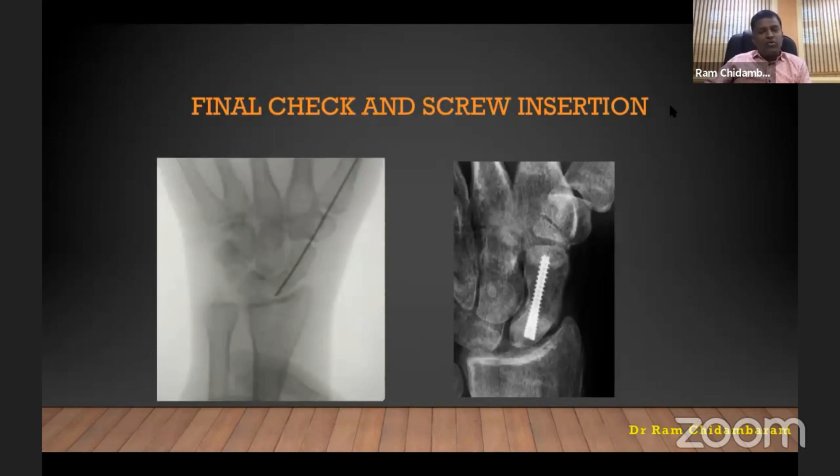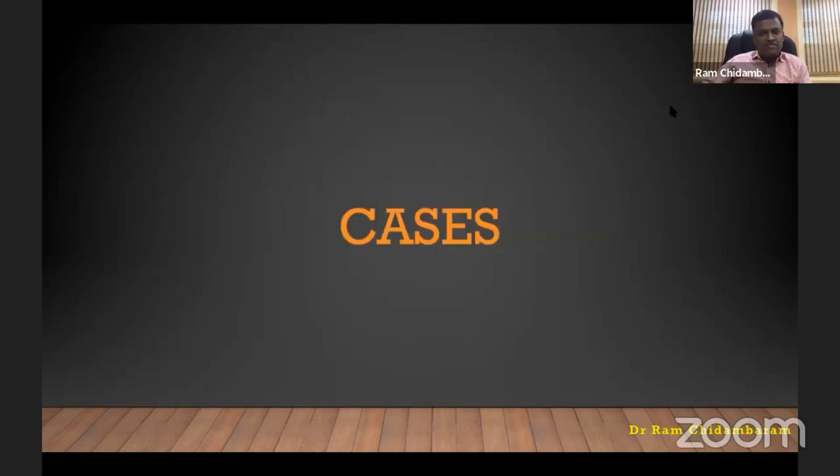While inserting you do only the lateral view, but now you can do a full AP view, oblique — rotate as far as satisfactory. Then advance the screw back and fix it with the compression screw. I'll show a couple of cases.